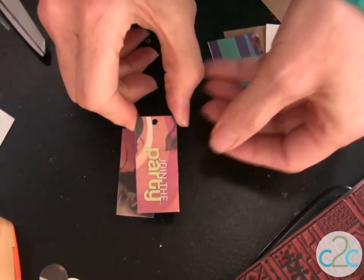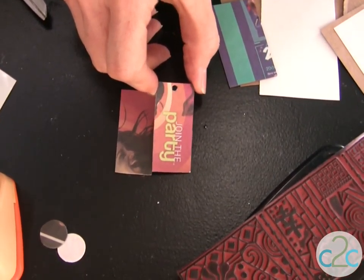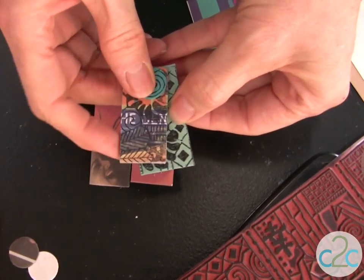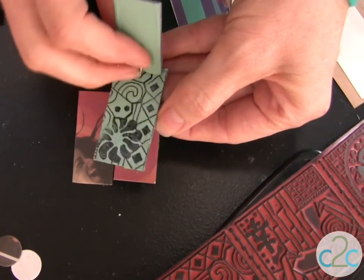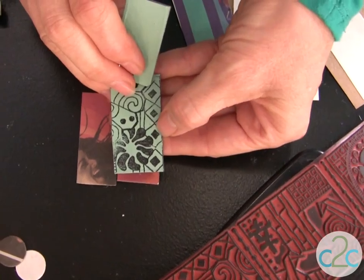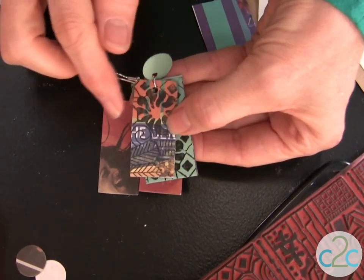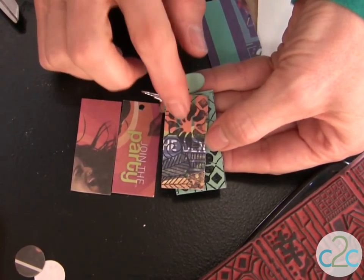You can punch these with a small hole punch so that you can put your findings in. Let's give it a quick punch. That's where we're going to be attaching our findings.